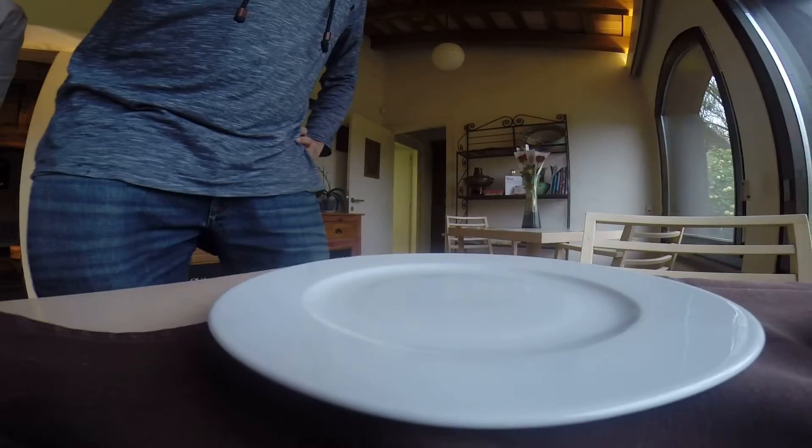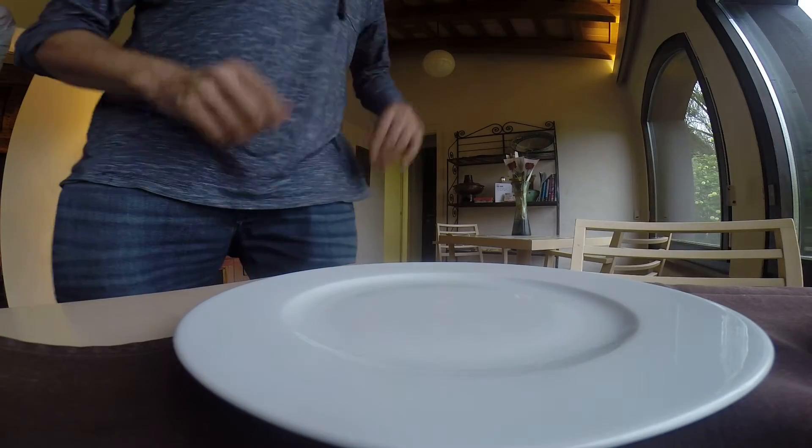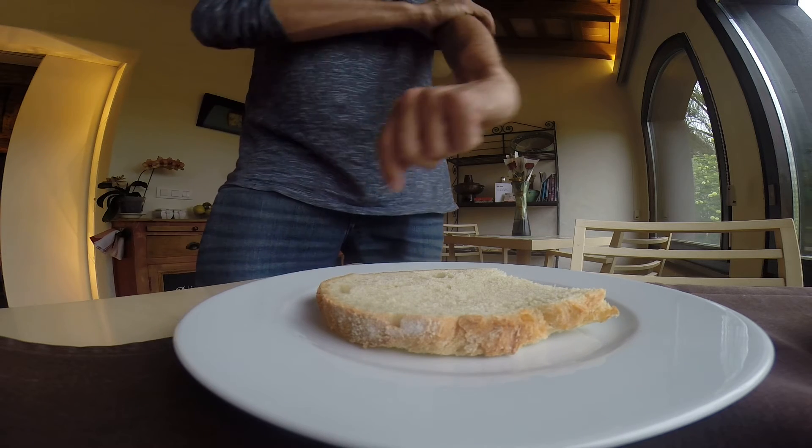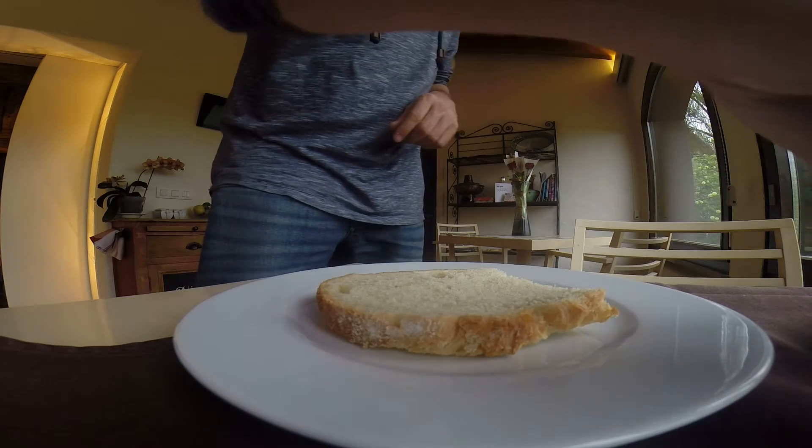Let's try to make one. You take the bread — better if it's bread from the day before, so it's a little bit older.